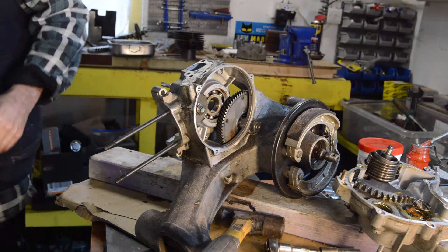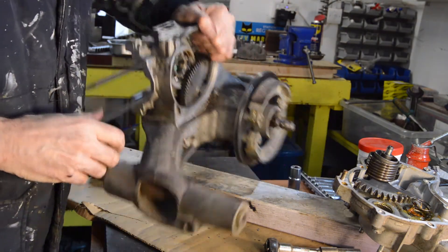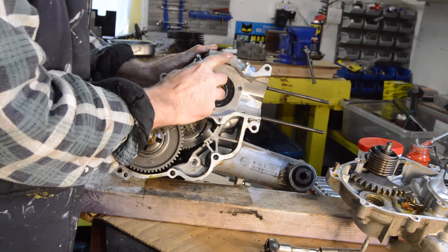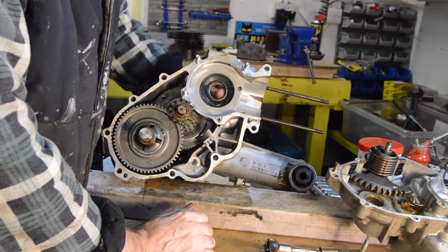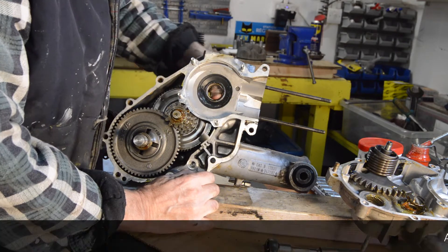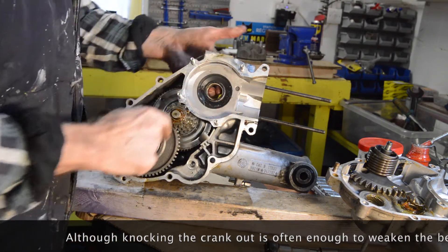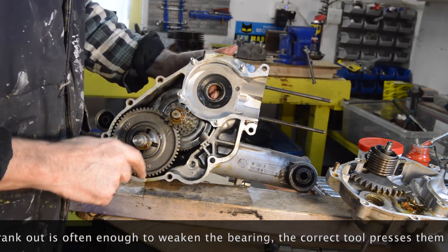We should be looking at the crank more closely later on, but in the meantime we need to move things out of the way. The crank seal — again, doesn't look bad. And the bearing — there's no in and out movement at all. It's completely smooth when you rotate it. Obviously I'll change the seals. That bearing feels good, anyway — we'll see later.